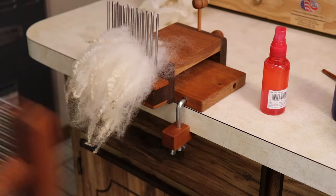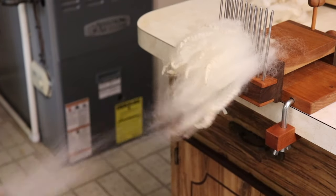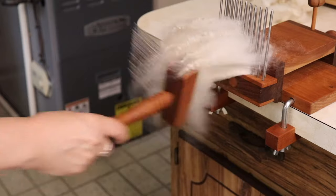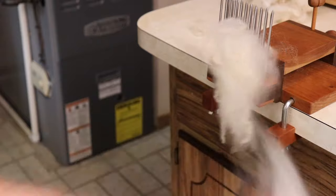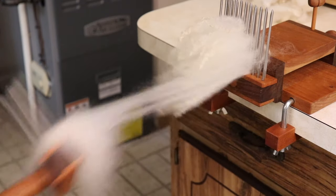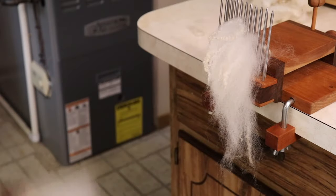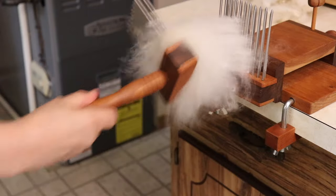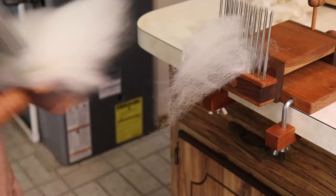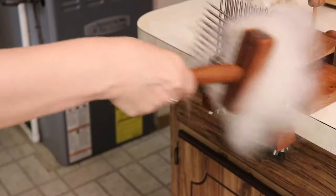I'm going to take my combs and go like this, just grabbing the tips. Benjamin Green does have a YouTube video demonstrating how to use these combs and he does this additional step called planking — you pull your roving off and then put it back on, relash it on. Peter Thiel talks about that in his book on combing and I think the purpose is to mix the shorter fibers with the longer fibers. I don't do that with my fiber — I don't notice that much of a difference.